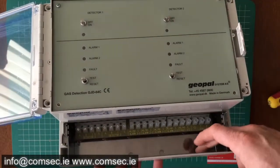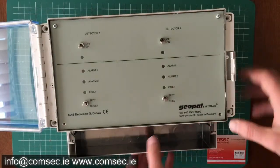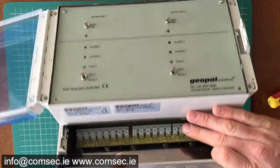Pretty straightforward — nice cable entry here, good size for your terminations and everything else. And there's an option for back entry on this as well, if that suits your arrangement.